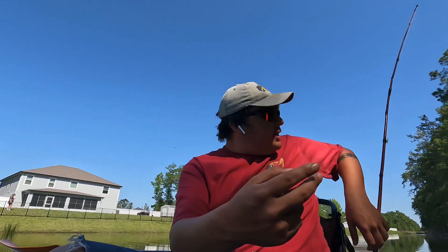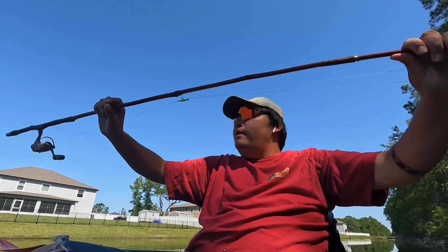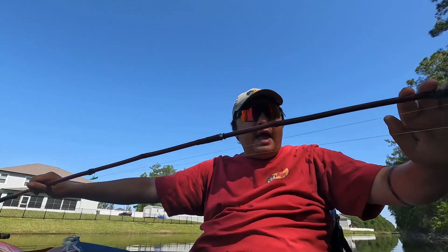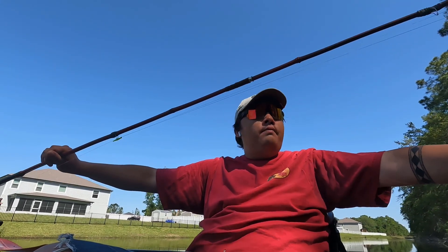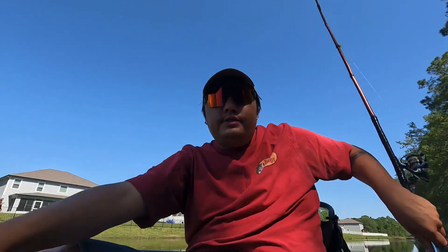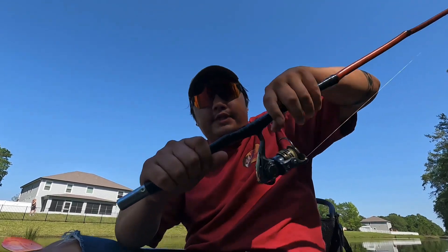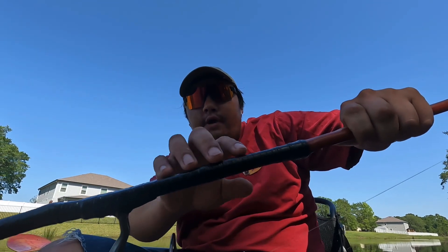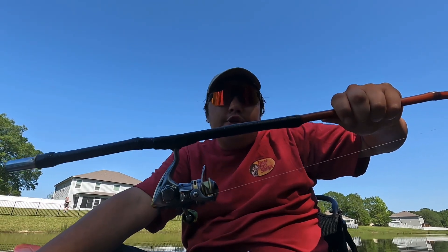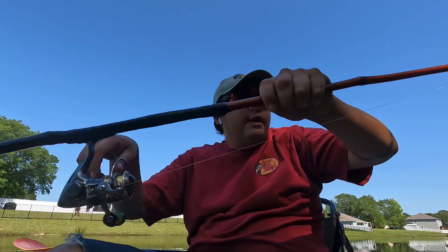I'm going to add two more eyes to this rod. I noticed it's bending up toward the eye more, and I want to add a guide around there too. Also, when I'm casting, my line's getting caught on some of the edges, so I want to avoid that. That gives me two more guides to add. I may also reposition the Tennessee handle — it's kind of low right now and I want it higher for better control. It's almost like choking up on a bat in baseball — you get a little more control that way.